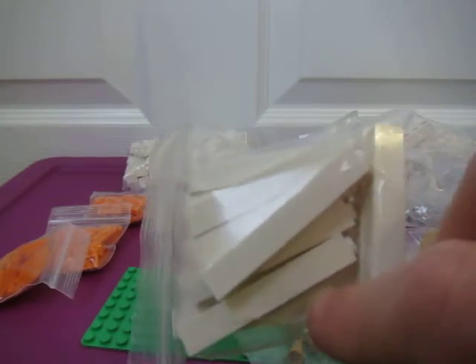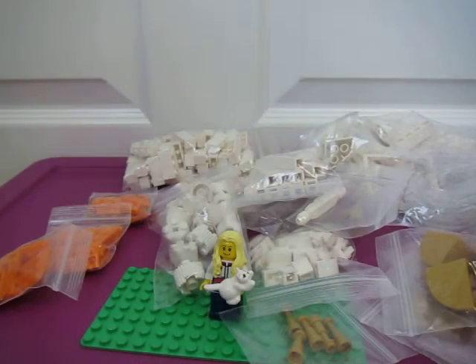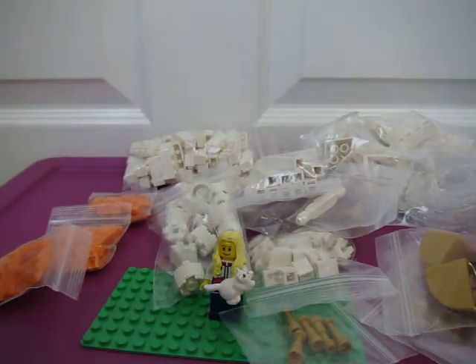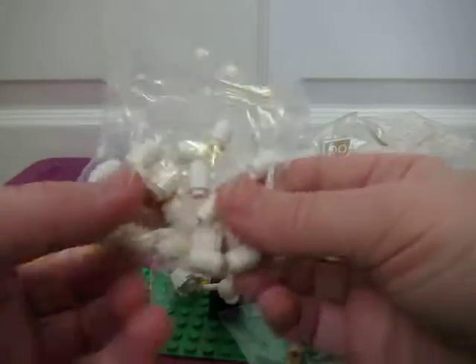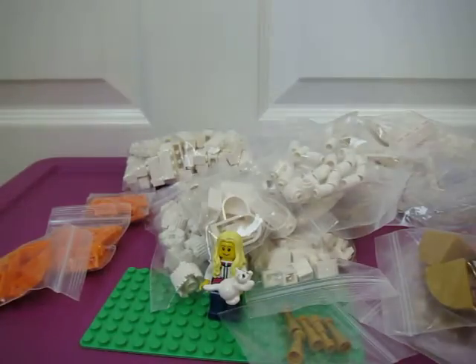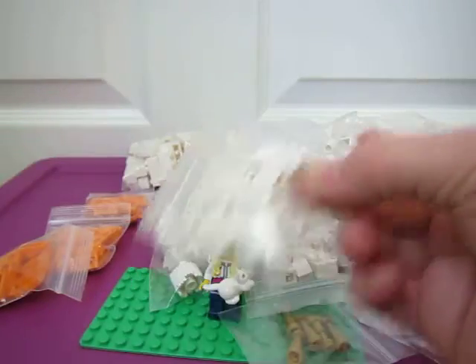Some white statues — that's for my other SIG rig project. Some long tall 1x6, 1x5s. Some arched windows for my other projects. Some little 1x1 cylinders. 1x1 white slopes.